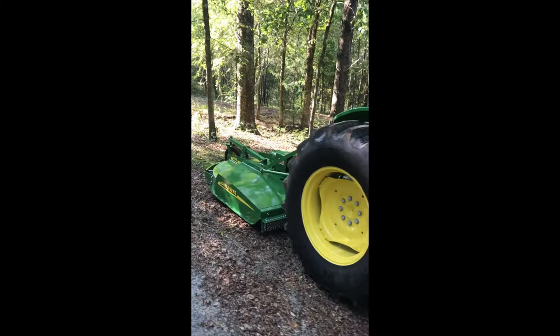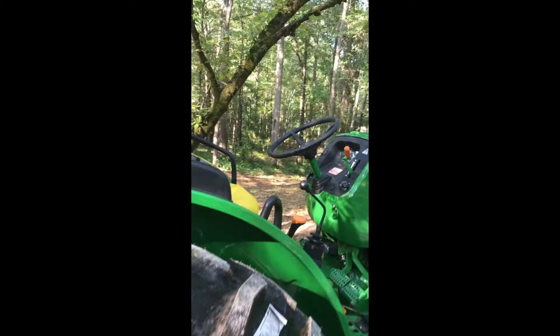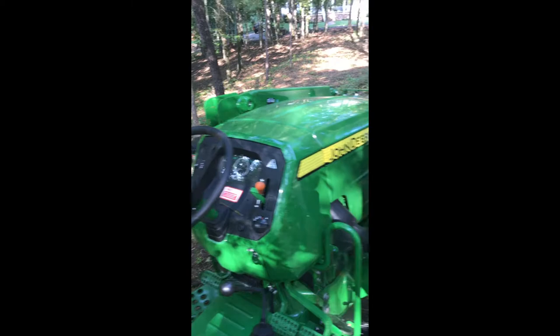Right here, we have a brand new John Deere 2017 5045E. This thing moves anything in its way — reminds me of a young J.C. Copeland. We got a new front end loader on it, we got a great bush hog on it — I think it's about a six foot bush hog — and we also have a tiller, just to clear all the land that we have on our property.